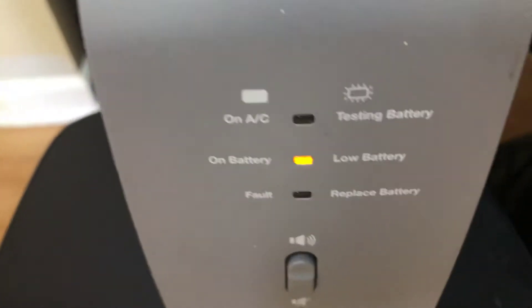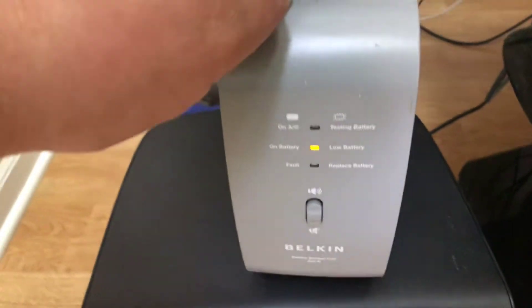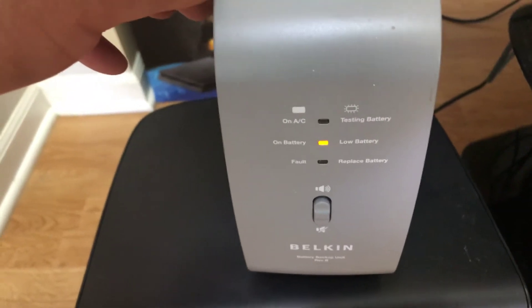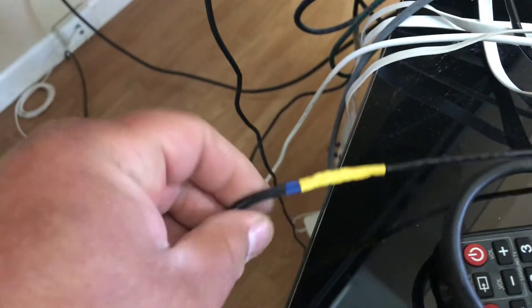And that's it, just wanted to show that. So if you have a Belkin battery backup and you don't want to toss it, and you have a newer AT&T modem, you could splice the old connection, do some heat shrink tubing, and it works fine.